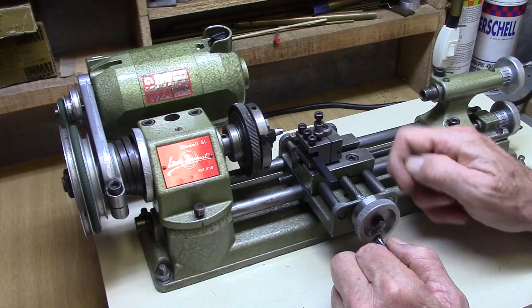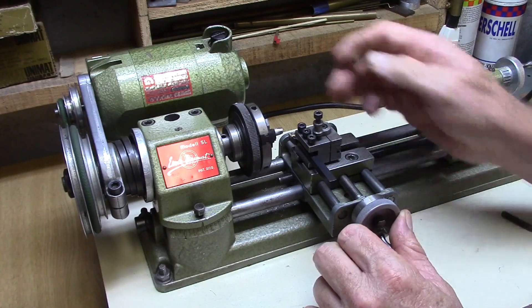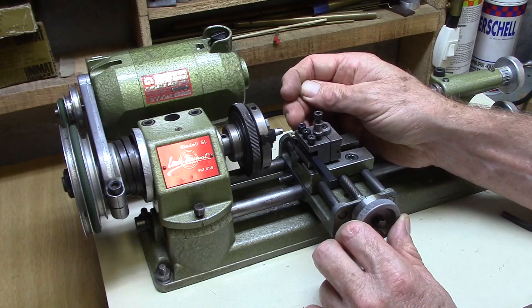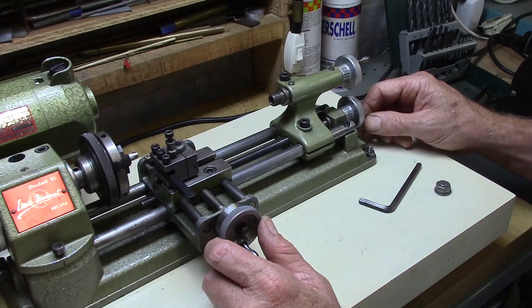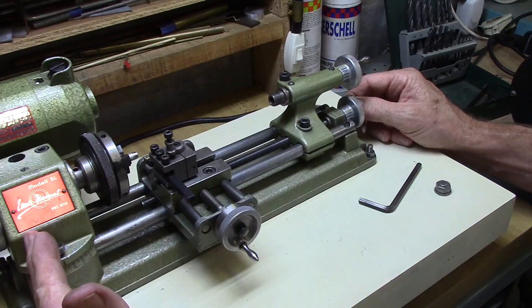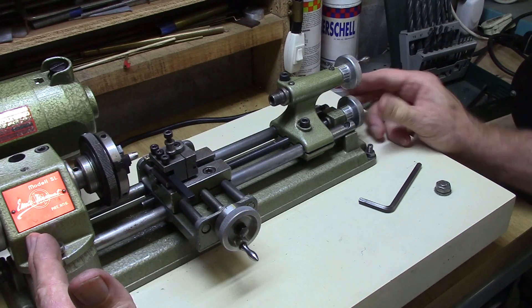If I start at a reference point and rotate the hand wheel exactly once, the lathe tip advances towards the center of the work by exactly 0.99 of a millimeter. Rotating the longitudinal feed hand wheel one full rotation will also advance your longitudinal feed by exactly 0.99 of a millimeter.